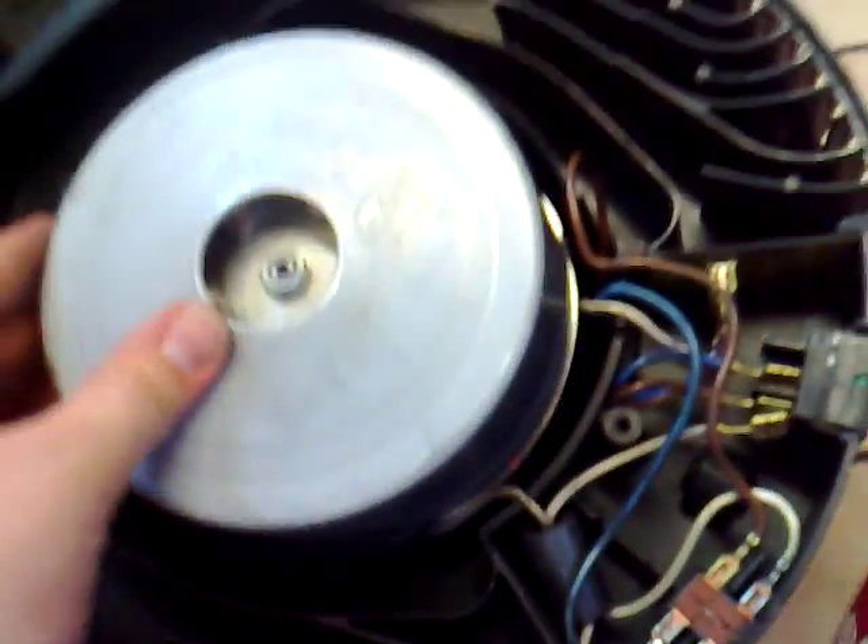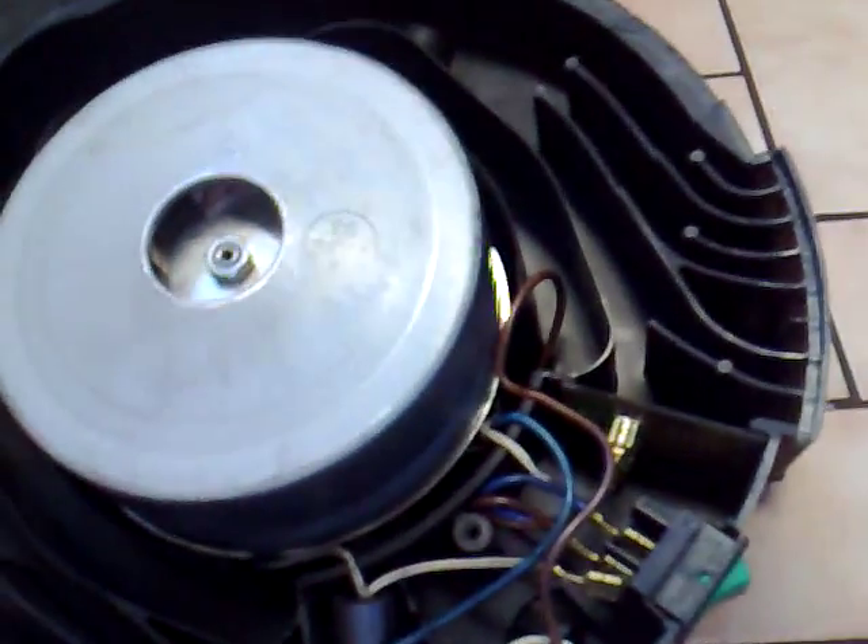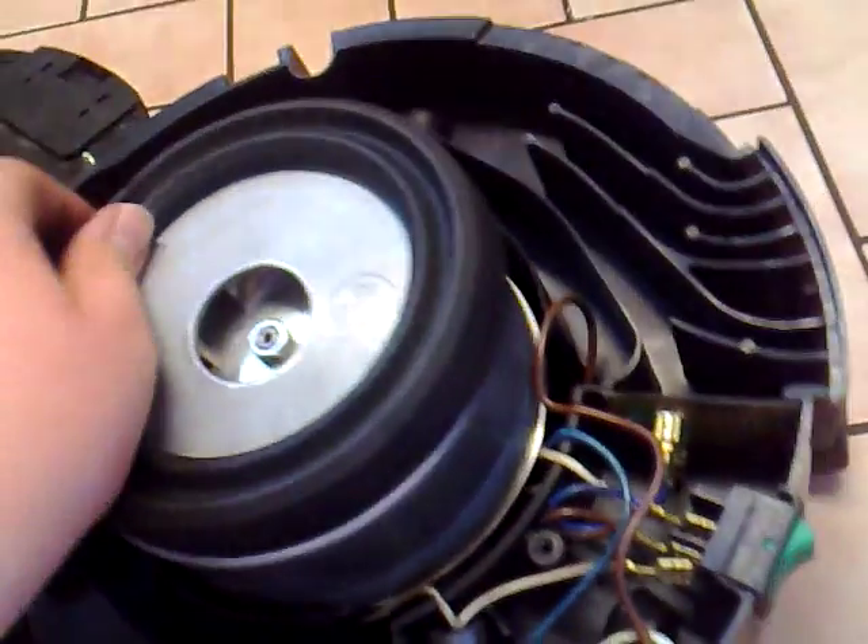When you've got your refurbished or new motor, it just literally sits in like that. Just check that these wires are in the little recesses. There you go — the motor's back in.